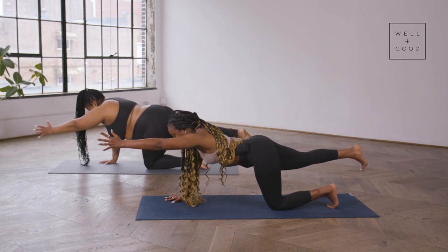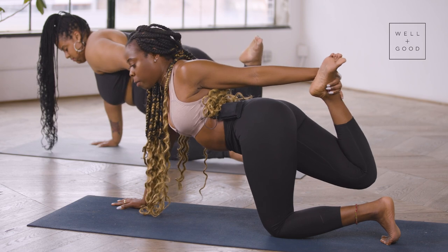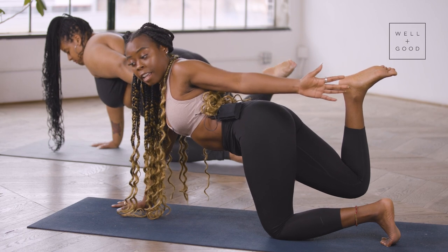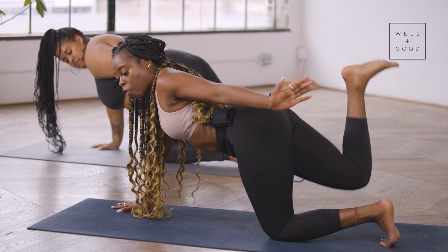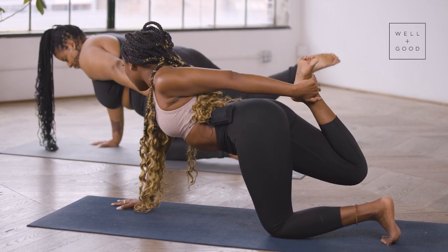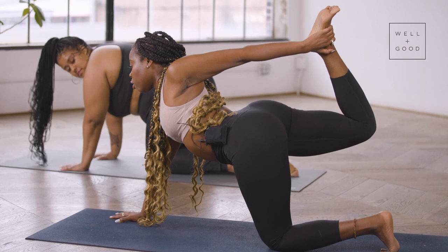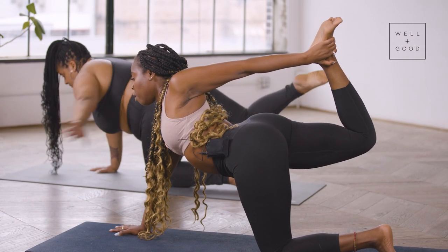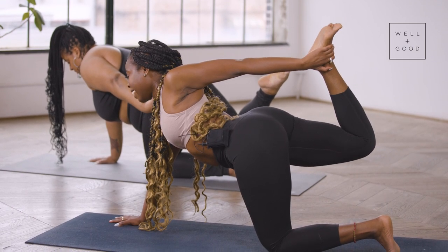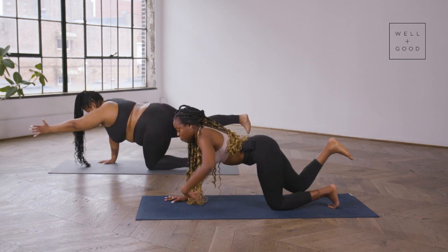Roll that left hand towards the back of the room, reaching for your right foot. If you can't make that connection to the foot, roll that left arm back, create that action and energy, and begin to pulse with your right foot. If you can make the connection, press your right foot into the back of your left hand, gently creating a little tension and a nice deep back bend. Inhale and exhale, then release and come right back to firebird — legs extended, arms extended.